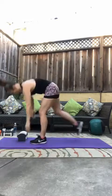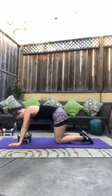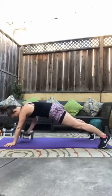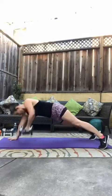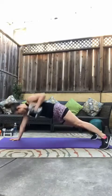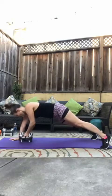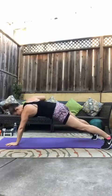One more time through each of those — renegade rows then burpees and we're done for today. Here we go, eight per side, hold a nice strong plank. Three, two, one, let's go. One, two — squeeze that shoulder blade back in together — three, four. Halfway. Five, six, seven.